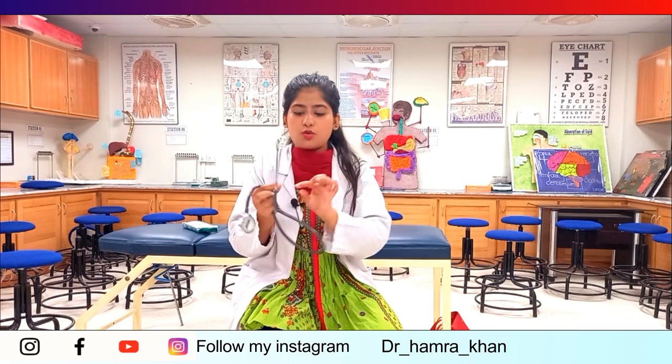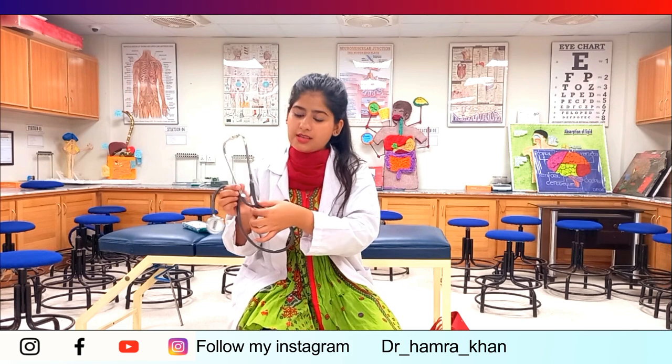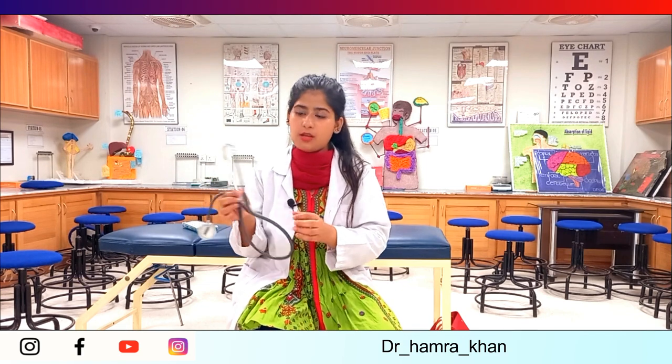So those are all the parts of the stethoscope. We have the earpiece and ear knob, the binaural spring, the full tubing made from PVC, and the chest piece which has a diaphragm and a bell.